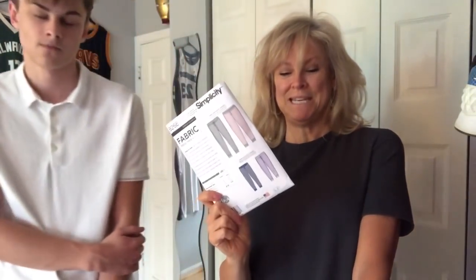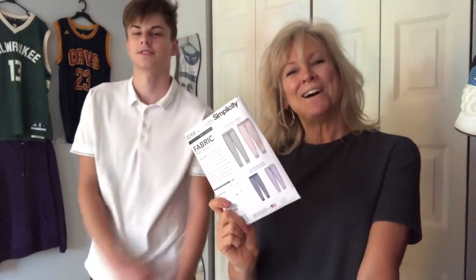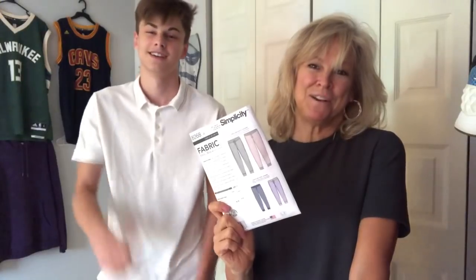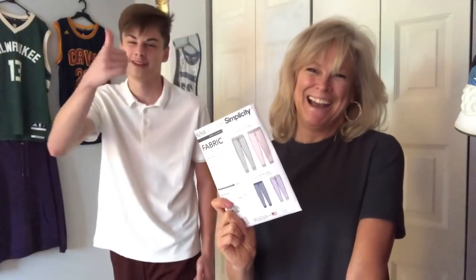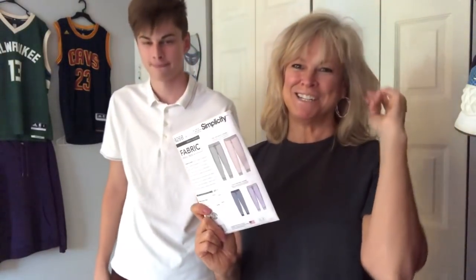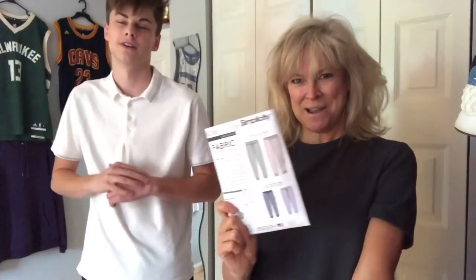Hope you enjoyed this feature on joggers. The pattern is a good one — Simplicity 8268. And Colin wanted to give a shout out to Norris Dantaford for his fashion inspiration. He's doing a lot for men's fashion in the pattern world, and we really appreciate that. Hope you all are having a wonderful week wherever you are. Stay dry — it's pretty wet and rainy here, hurricane incoming. We'll talk with you soon. Thanks for watching. Bye!